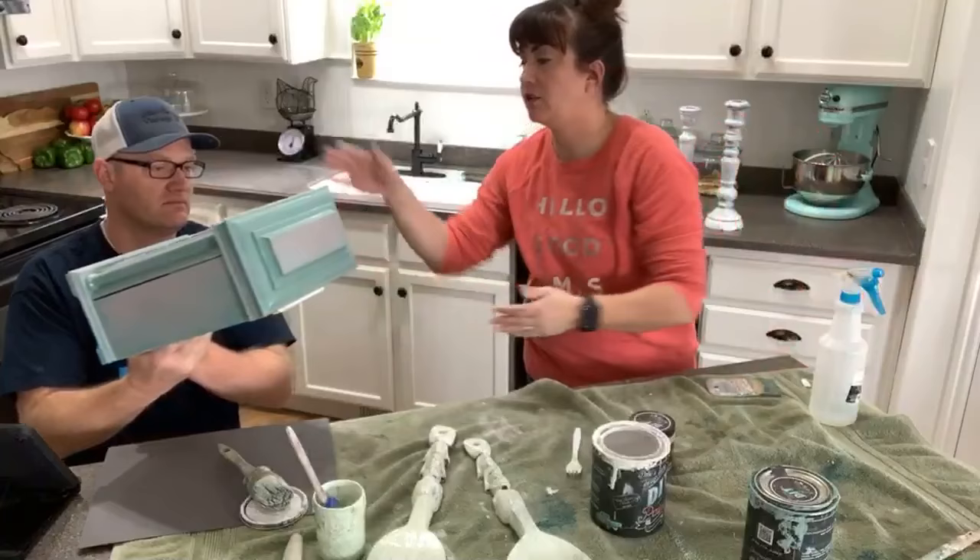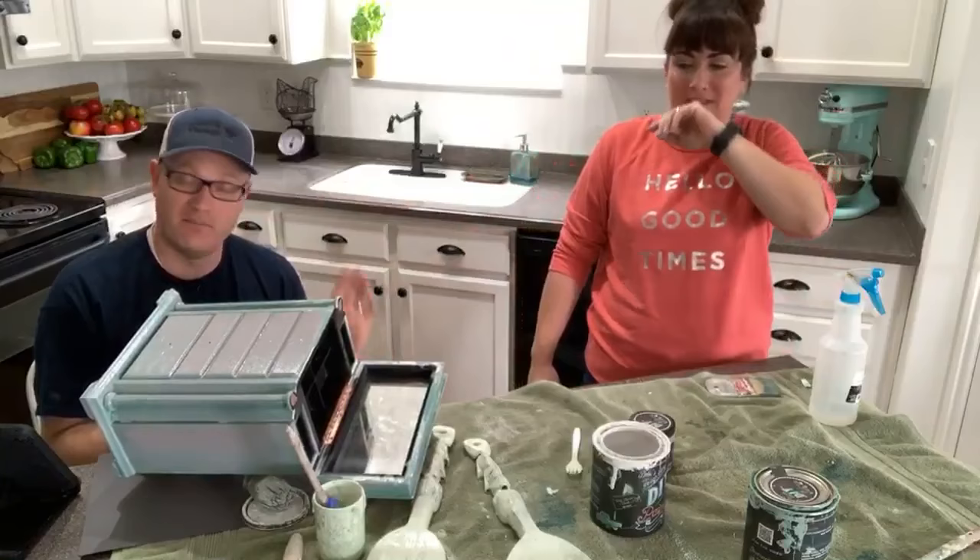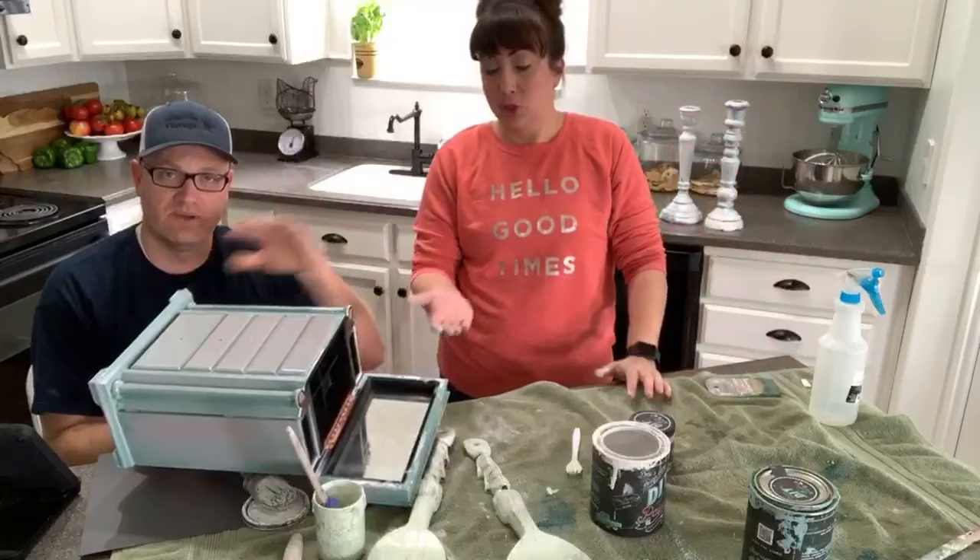I'm going to hand this off to you and go blow dry the jewelry box in the garage real quick. Not necessarily recommended to blow dry your piece - it's better to let it air dry - but we're going to do that so we can finish this on camera.